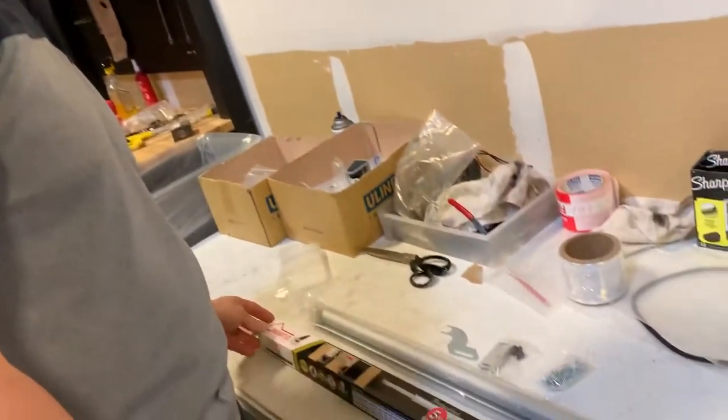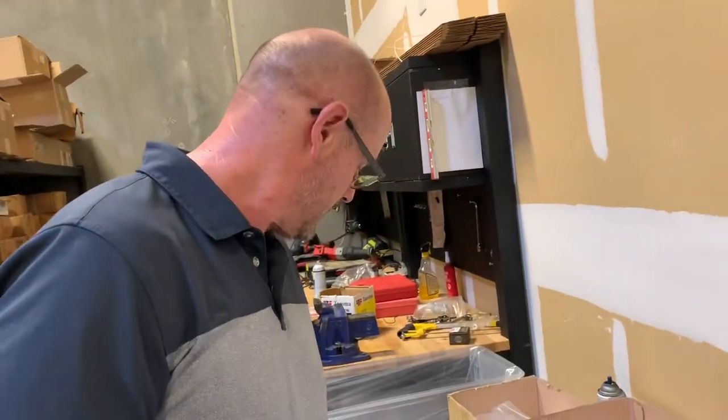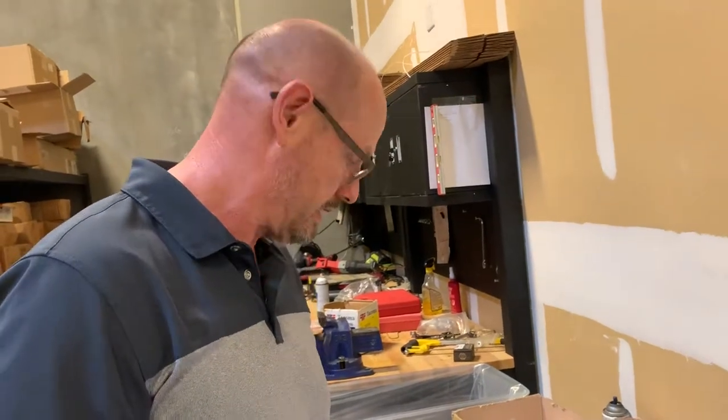We recommend the heavy-duty unit. The part number for this is SLIDEBACKHD, available at autodorahardware.com.